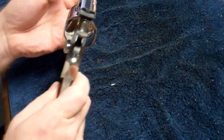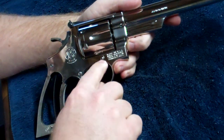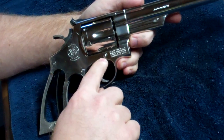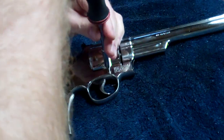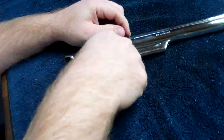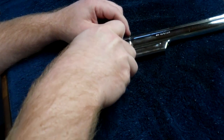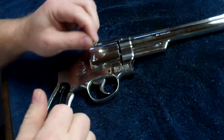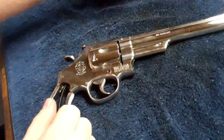At that point, turn the gun over. You're going to take the cylinder screw out, which is right here under the middle of the cylinder, and just unscrew that. Put that to the side.